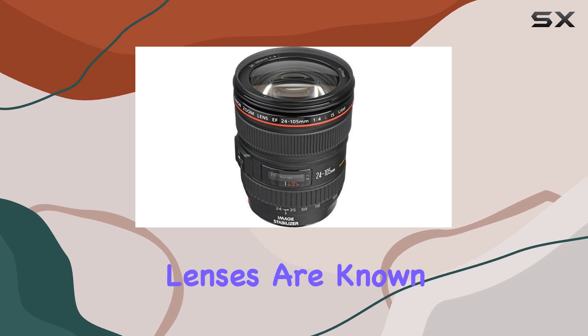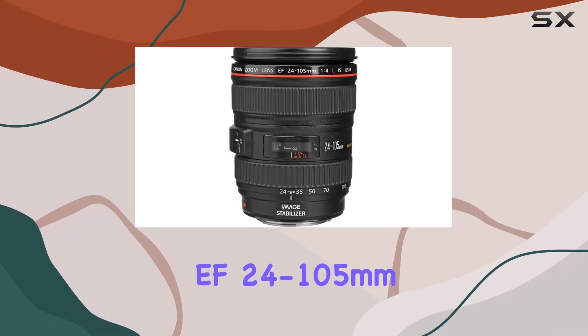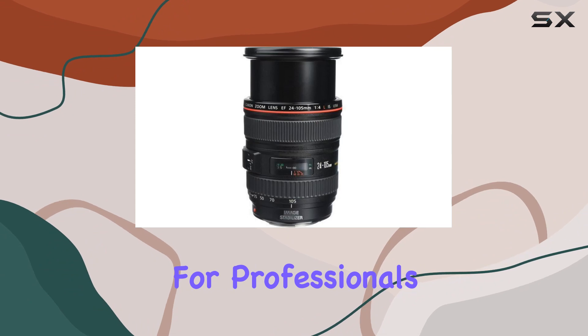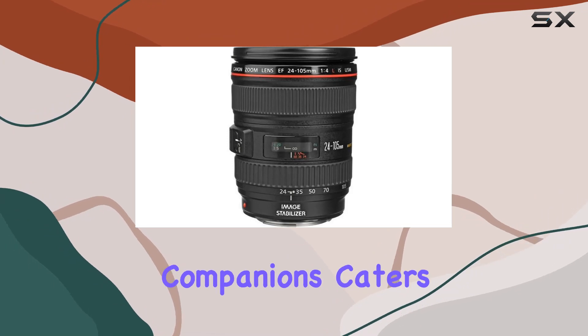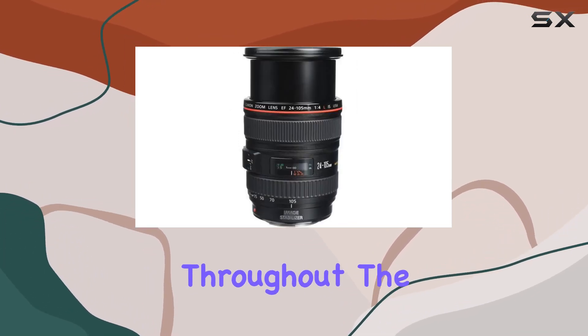Canon's L-series lenses are known for their precision optics, and the EF 24-105mm F4L IS USM is no exception. It's part of a lineup designed for professionals who demand the best in image quality and handling. This lens, along with its F4 L-series companions, caters to those who require a lightweight zoom with a fixed aperture throughout the range.